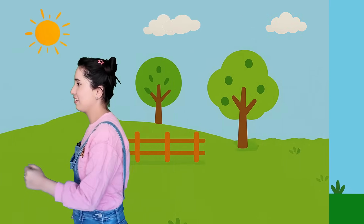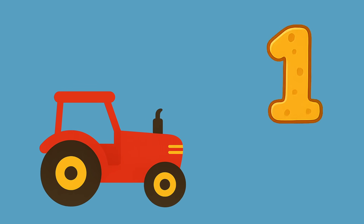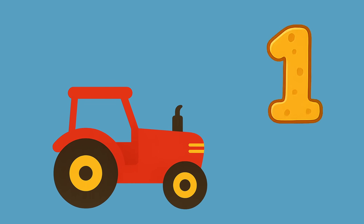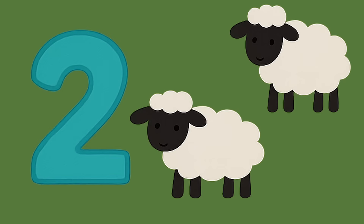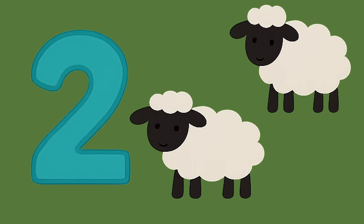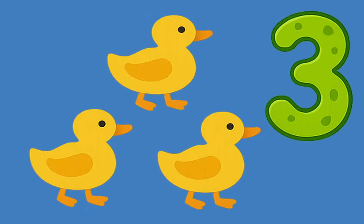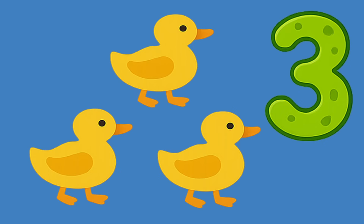Let's go to a farm! Look, there is a tractor — one tractor. Come together: one tractor. Look, there are two sheep. Let's count together: one, two. There are two sheep. Good job! Look, there are three dogs. Let's count them: one, two, three — three dogs!